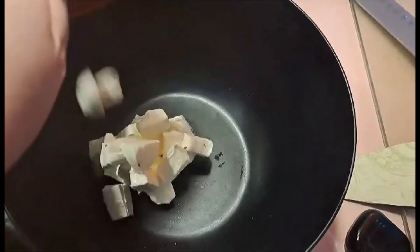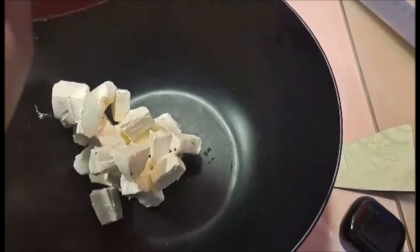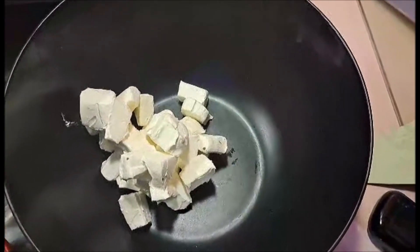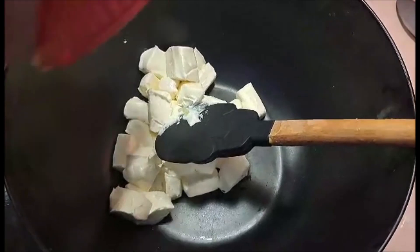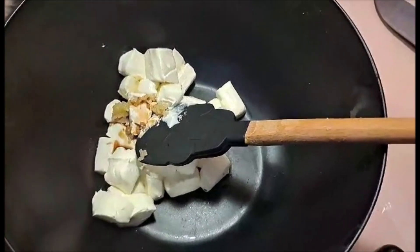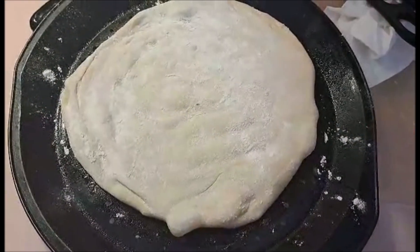First off, in a microwave safe bowl I'm going to put our cream cheese chunks in and warm those up at little 30 second intervals until they are soft and able to be mixed with other ingredients. Our cream cheese is very soft now, so we're going to be adding in our garlic and our Worcestershire sauce, and mix that all together thoroughly.